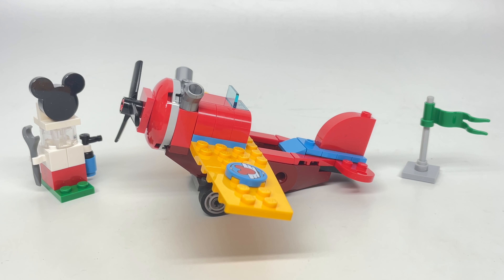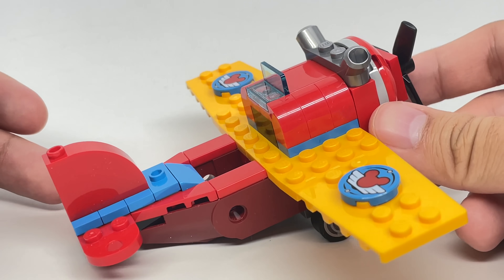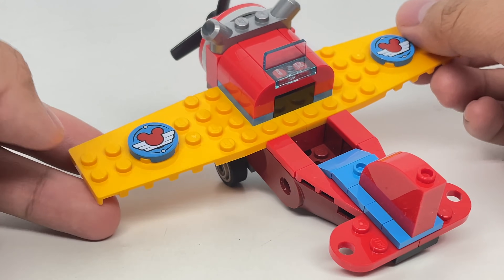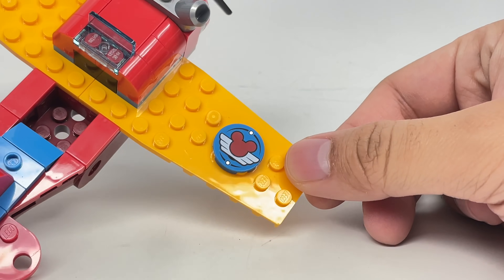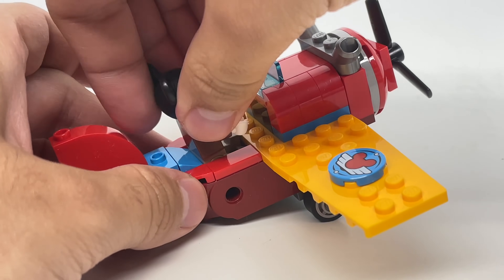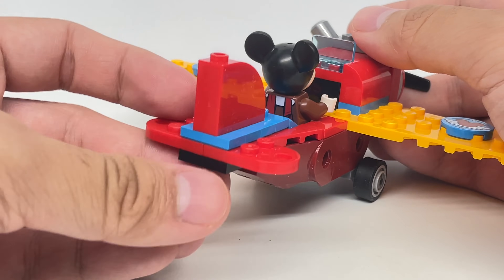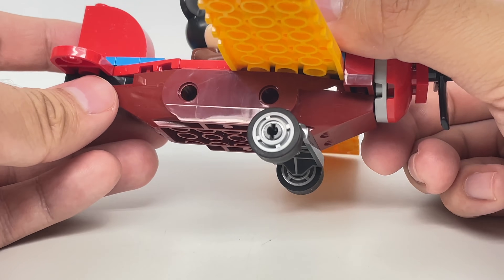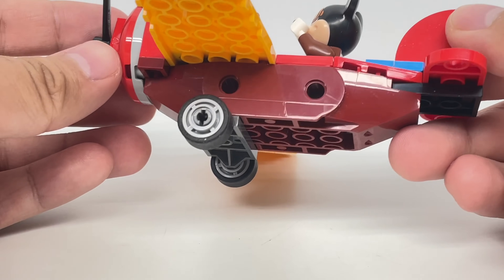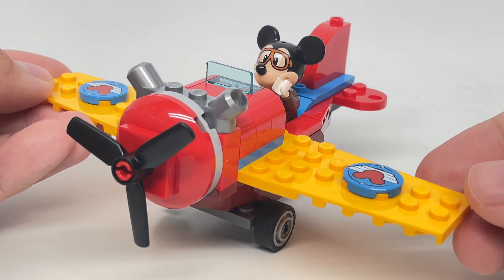As for the build of the set, let's look at the plane first. The plane itself is pretty simple and cartoony, but I don't think it looks ridiculously junior-sized — I think this is just the right design for a set like this. I like the exclusive 2x2s at the wings, and there's enough space for Mickey Mouse to sit down towards the back. There are some details at the tail, and this base piece which is uncommon in this color. You have two wheels at the bottom and a propeller at the front.